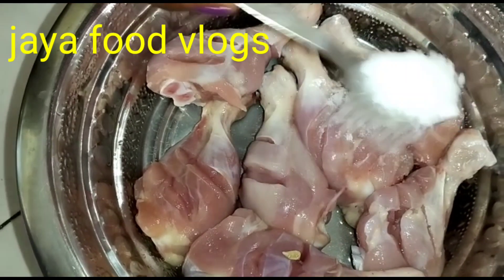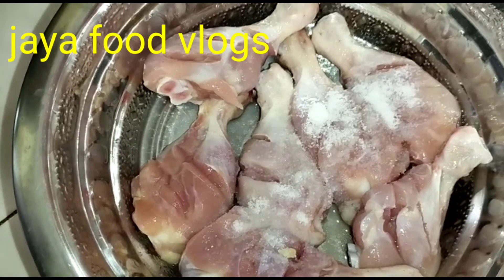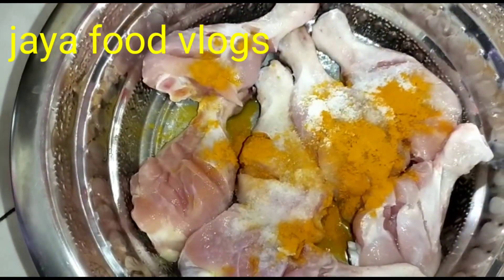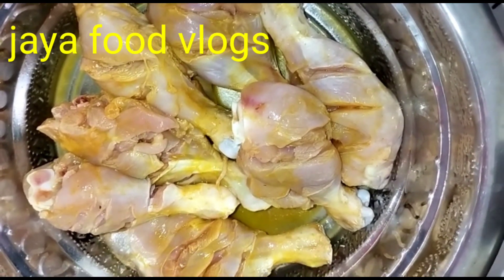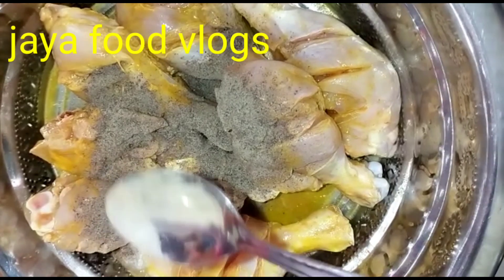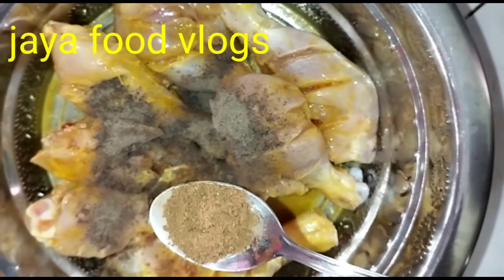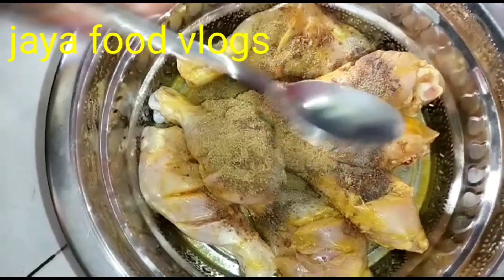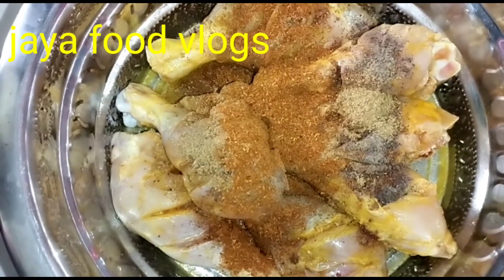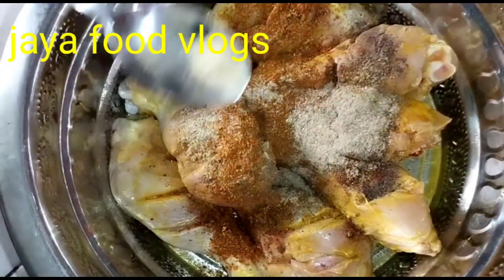Add 1 and a half tablespoon salt. Add 1 tablespoon pepper powder, add 1 tablespoon dhaniya powder, add 1 spoon garam masala. Add 1 spoon Everest chicken masala, add 1 spoon chat masala.